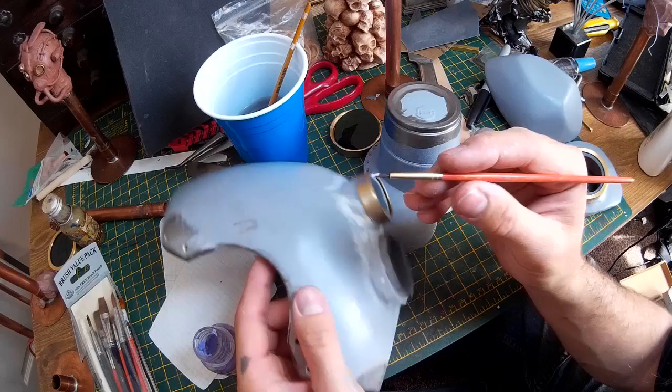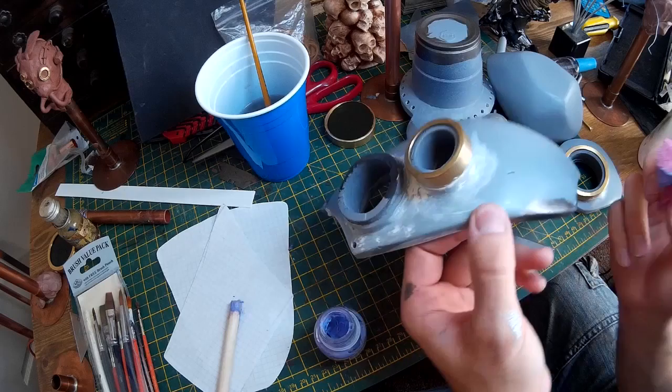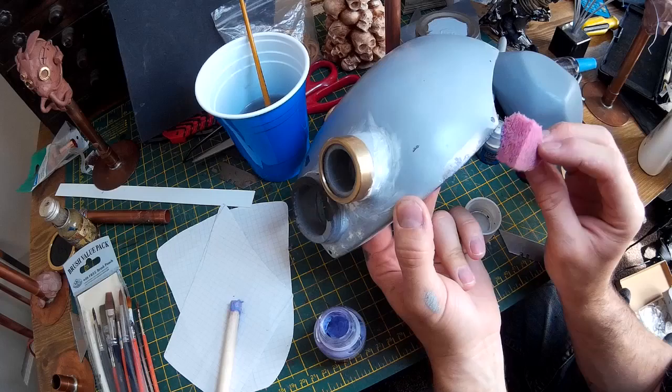What I'm doing is just putting the Maskell where I want the paint to chip away. Once I've got all the additional layers of paint on top, I'll then rub at the paint and where the Maskell is the paint will flake away and we'll be able to see the metal below. I've also found that using a sponge is quite a good way of getting a random look to this, so I'm just dabbing this on trying to get a random pattern.